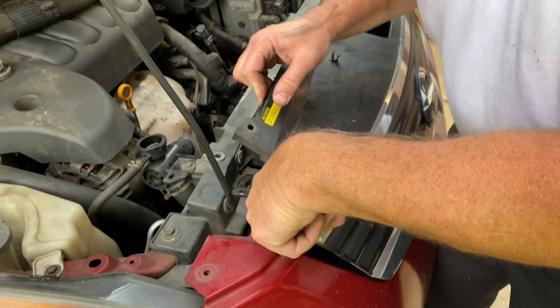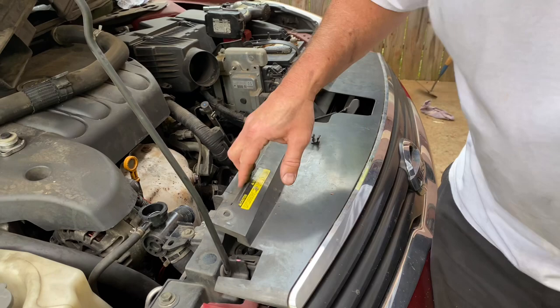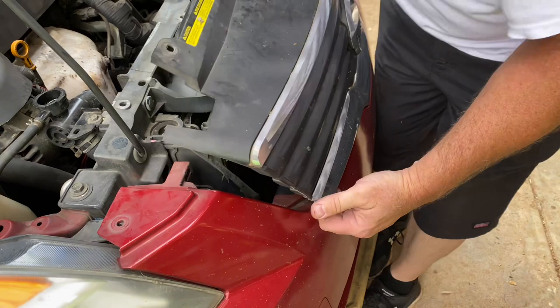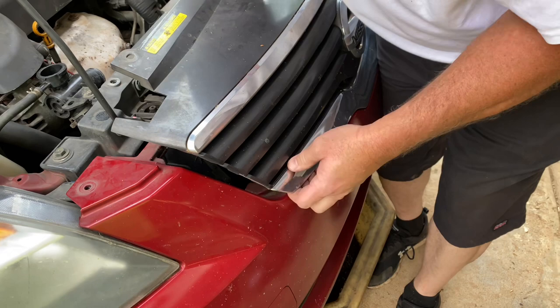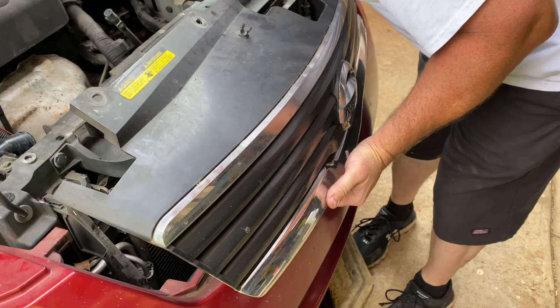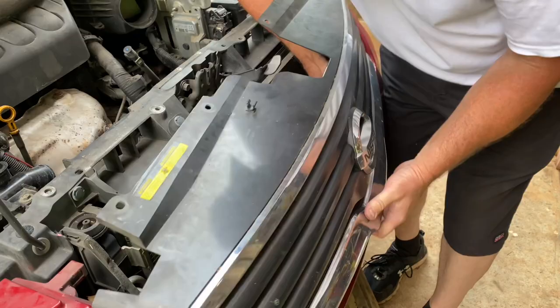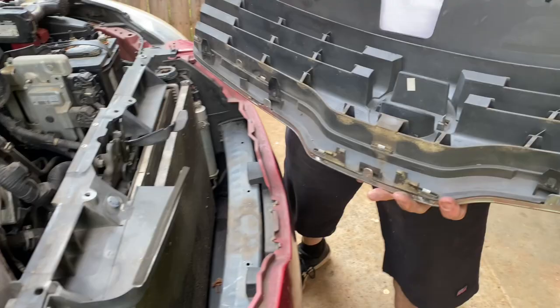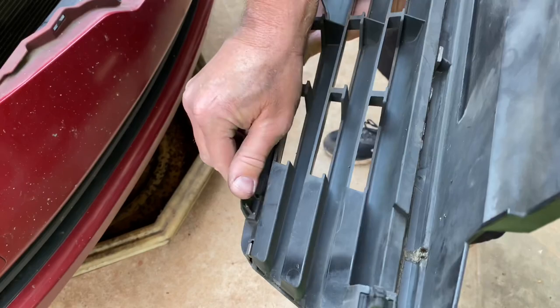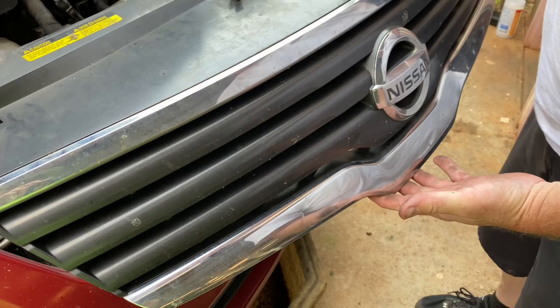It looks like the grill is going to have to come out. I had to use a little pry tool to pry right here on this side and up high too. Now it looks like I can reach in here with my hand — I can't really see this, but there are some tabs down here at the bottom. I'm pushing down and pulling out, working my way across — there are three or four of them. Here's what they look like: four little tabs that go right into the front of the bumper. Pushing down with my thumb as I pull out is how we release the grill.